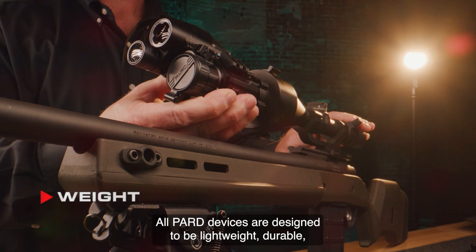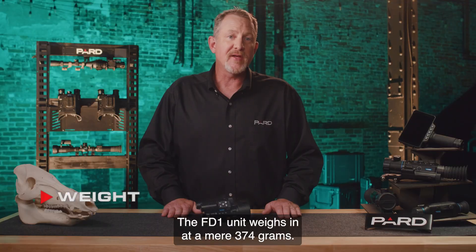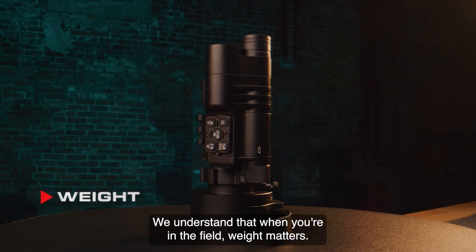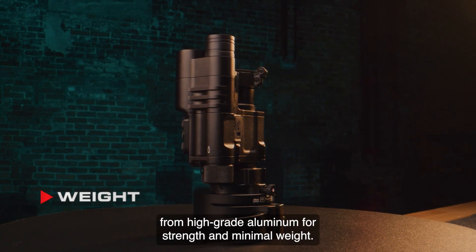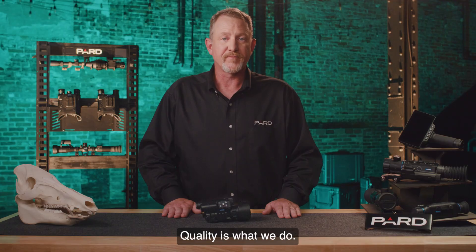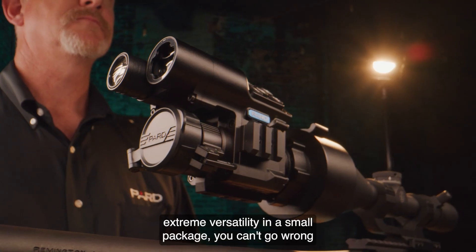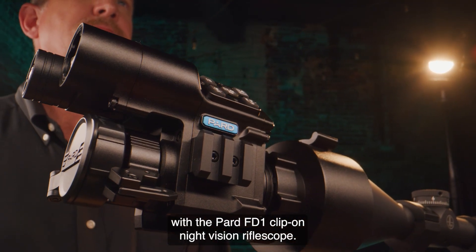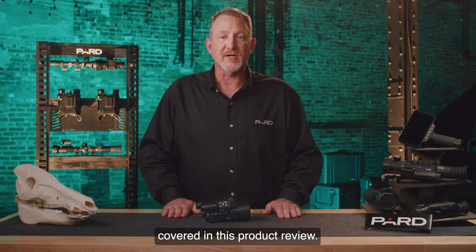All PARD devices are designed to be lightweight, durable, and long-lasting. The FD1 weighs in at a mere 374 grams, manufactured from high-grade aluminum for strength and minimal weight. So if you're looking for top performance, extreme versatility, and a small package, you can't go wrong with the PARD FD1 clip-on night vision riflescope. Please check out the additional feature tutorial to learn more about many of the topics covered in this product review.